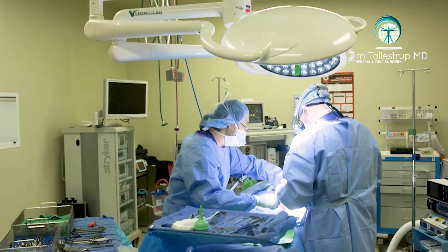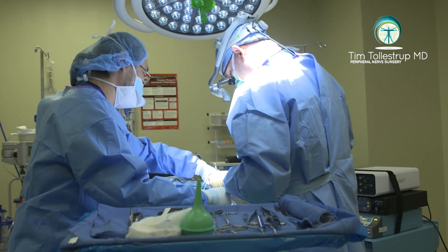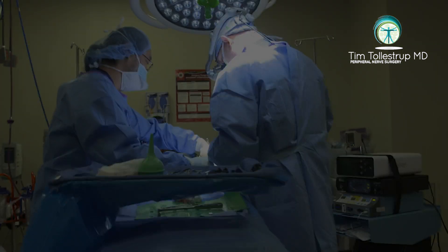Most doctors who treat it would attempt some kind of decompression of the nerve, meaning a neurolysis — trying to leave the nerve intact and simply decompress it. Having done hundreds and hundreds of these cases, I've found that if you're always decompressing the nerve, you're going to have a fairly high recurrence rate.